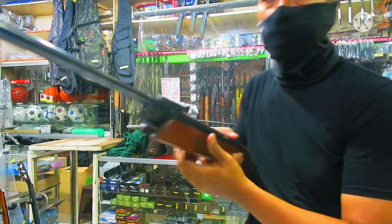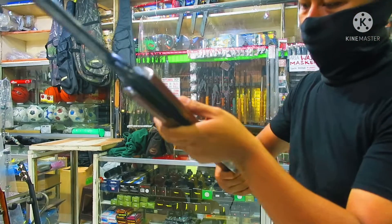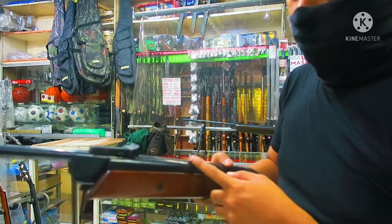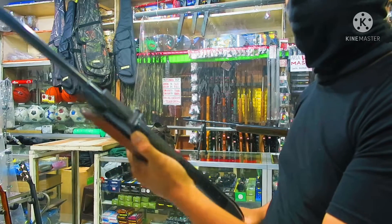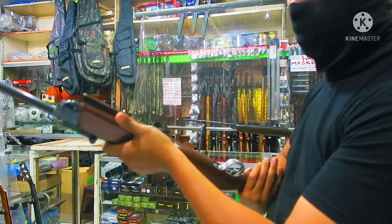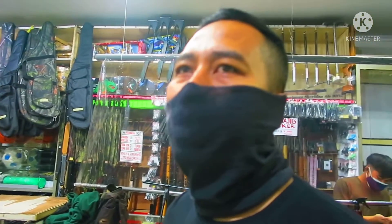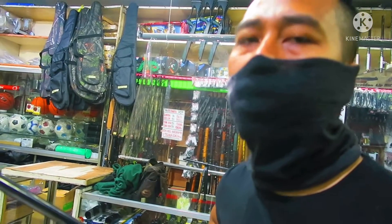Kalau nggak salah ini lokal teman-teman ya, buatannya adalah buatan lokal. Buatan Cipacing, ini BINKA 01 ya. Mungkin ini replikanya teman-teman, replika dari BSA Meteor mungkin ya. Biasanya ada yang impor itu yang sering ada di Indonesia, di Diana 50, HW77 teman-teman ya, yang suka ada di Indonesia.